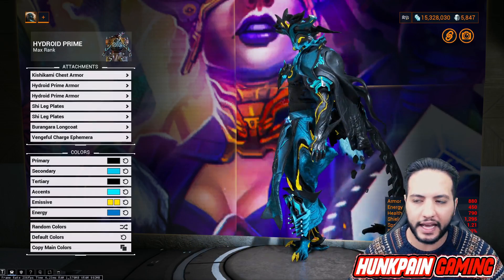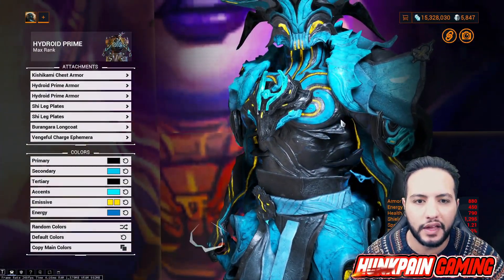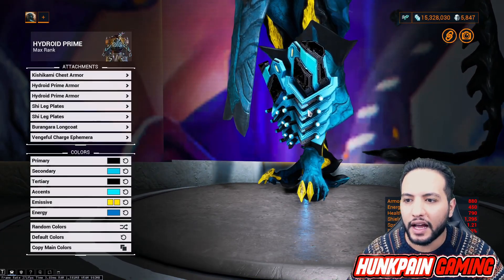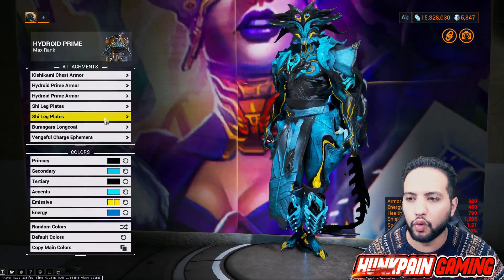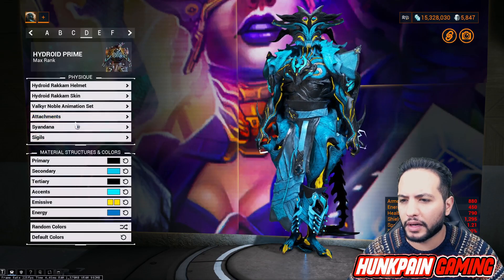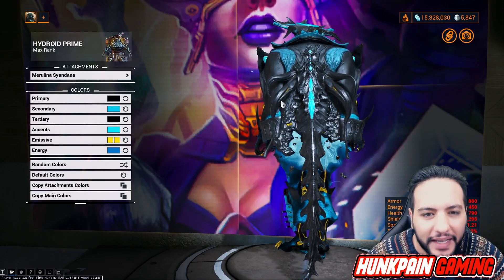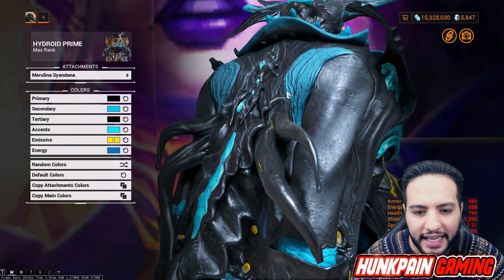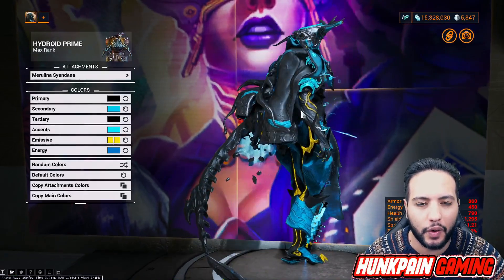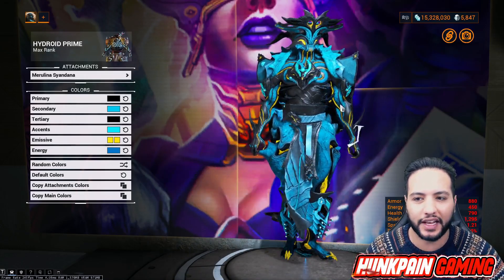Hydroid armor - the ones that go under right there, yes they fit very very good. In case you don't know how to zoom, roll from your mouse - that's how you zoom. Using the Lone Coat and Vengeful Charge Ephemera, you know how to get the Vengeful already. For the Sindana, we're going to use Murali Sindana. Look at this - it feels like it's getting in the way but it doesn't actually. It just looks like it's coming out from the coat, and because he is like Hydroid, he's pirate and water theme, so this fits him - fits the theme very very freaking awesome.